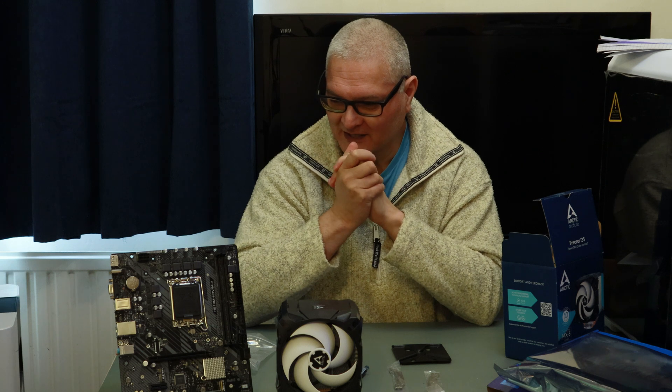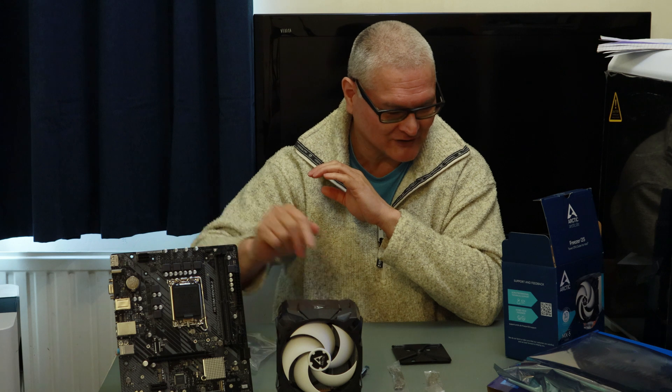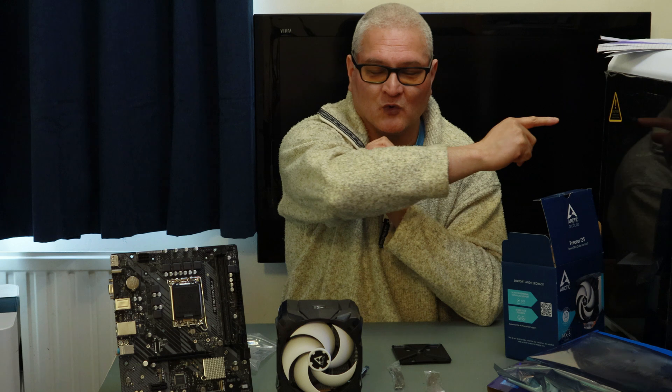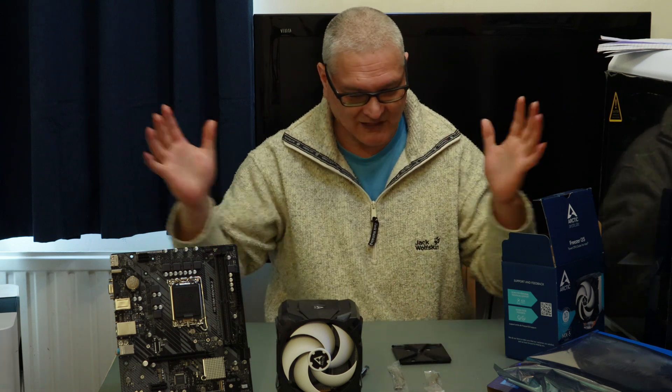We will fit it on there with the Intel Core i5-12600K, 16 gigs of DDR memory at 3600 MHz — even though the manual says it only takes 3200 MHz, we put 3600 in there anyway. And it will go in our new Aerocool case, and we'll do a whole build of that going together.